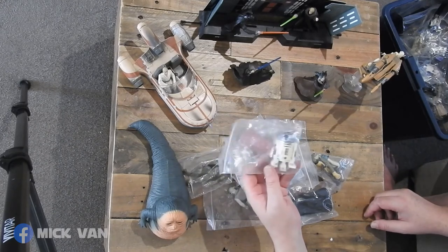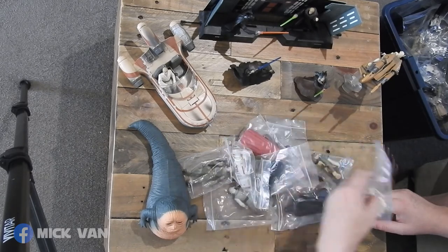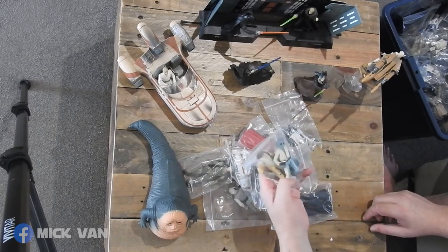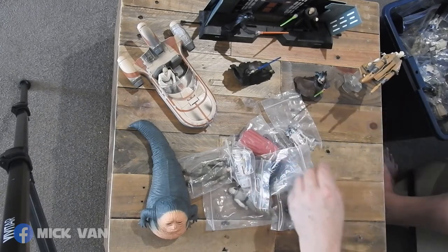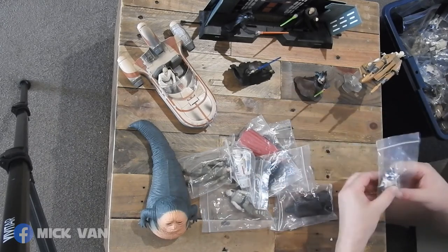And out of all of them, funnily enough, even the later ones, this series actually has a battery that still works. Bossk and Greedo. No, this is just a plain old R2.